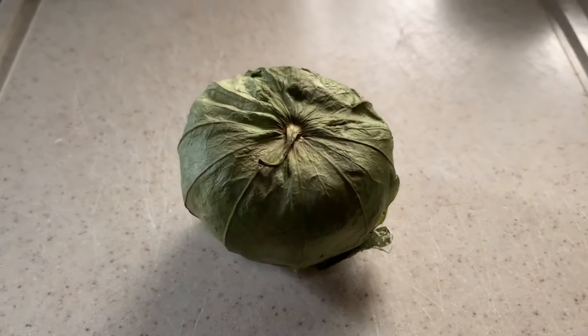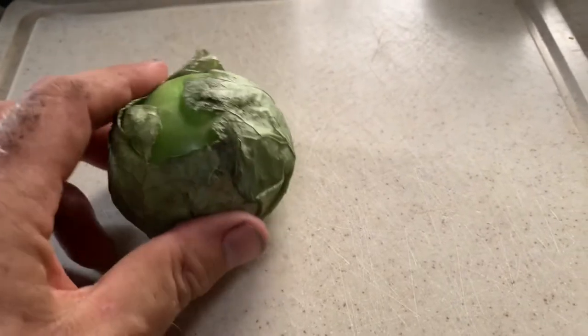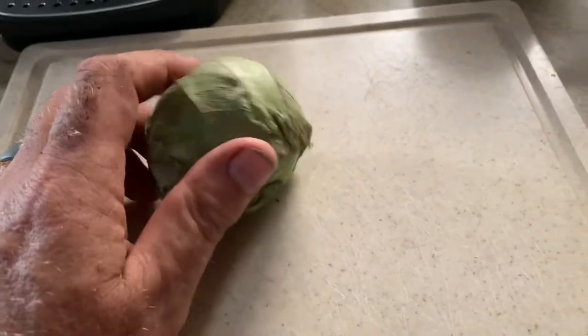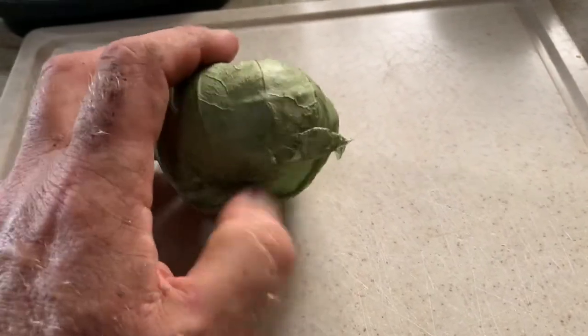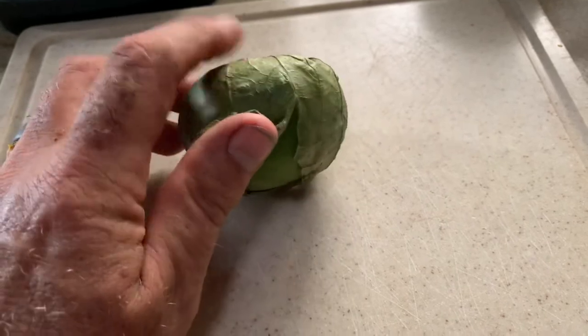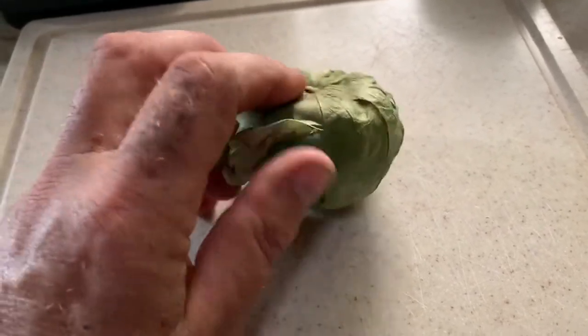Good morning fruit lovers! This is a tomatillo, and I've never had one before. I've always seen them in the shops. I did try and grow some from seed but a different plant came up, so it must be something with a similar name. Anyway, let's kind of peel off this lovely skin.